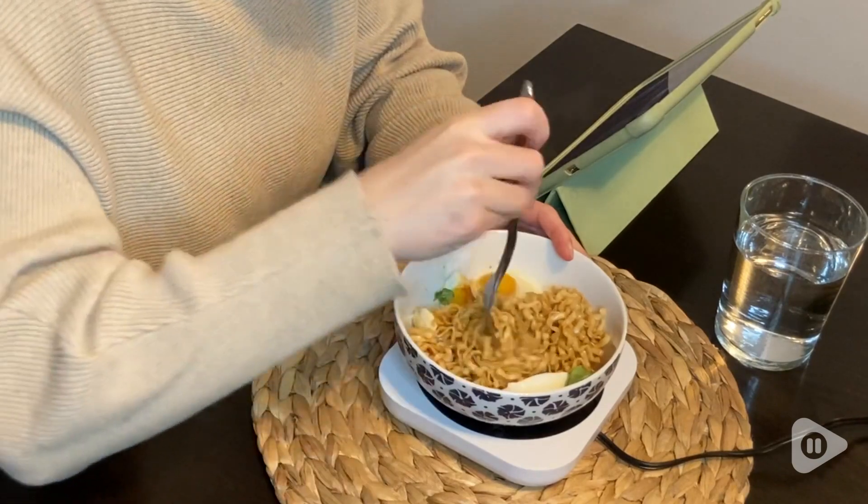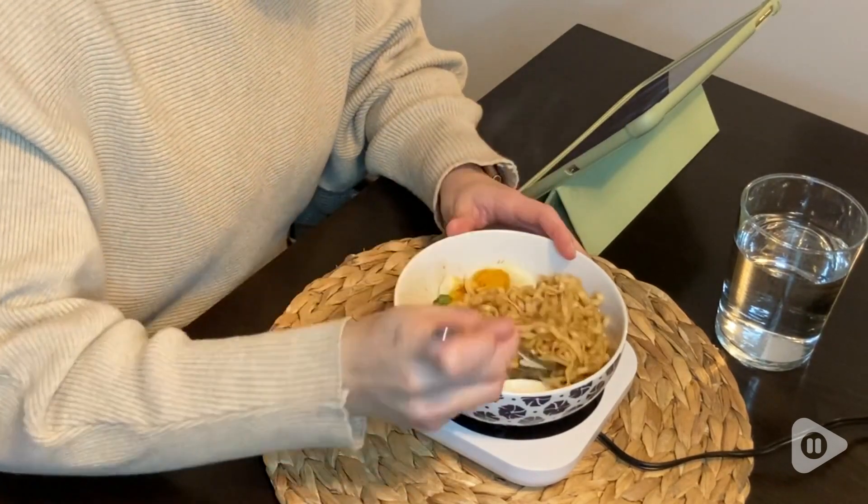It has a really generously sized, spacious surface area. This means that it's perfect for a wide variety of sizes of mugs, and I can also use it with big bowls, so I can keep my food hot too.